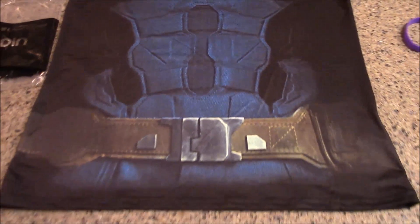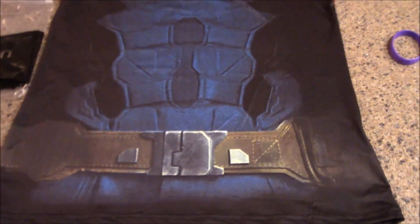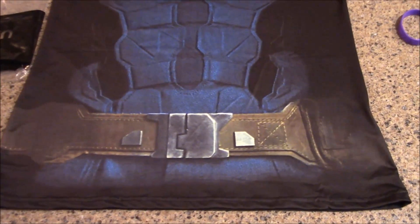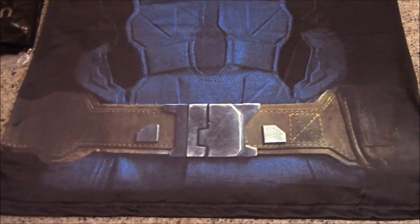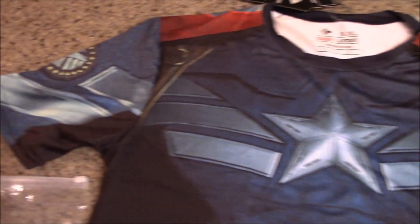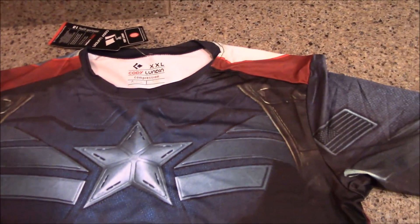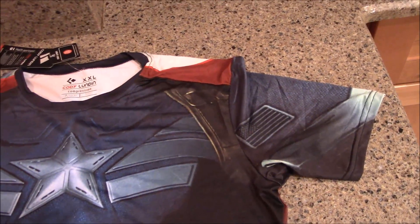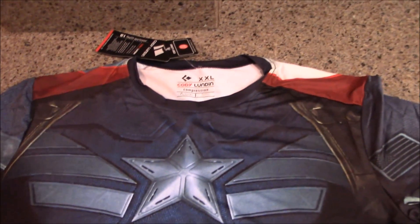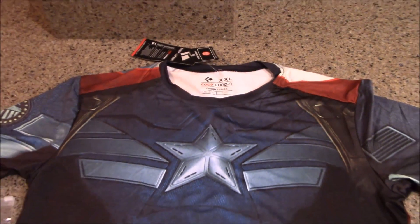I'm not a big guy — just over six foot and about 200 pounds — but I figured bigger size is better. It's got a belt kind of on there, and it's modeled after the Winter Soldier Captain America design. I'm thinking about wearing this to the Captain America Civil War movie next week, which we already got tickets for. Is it kind of geeky to wear it to the movie? We're super excited — post your comments below!